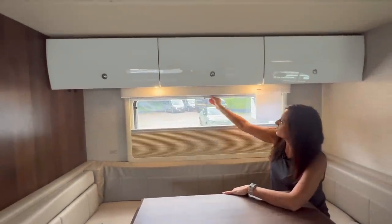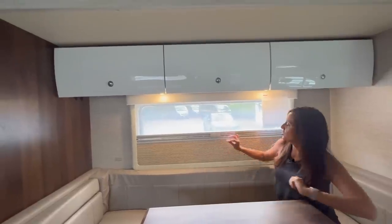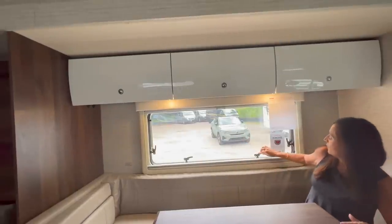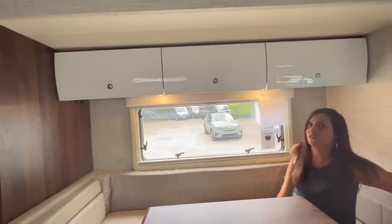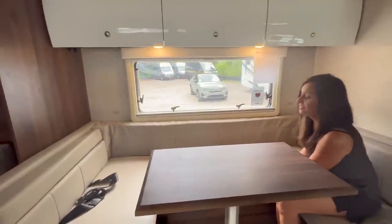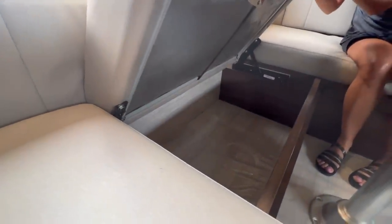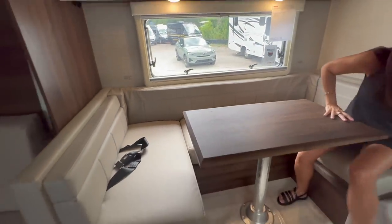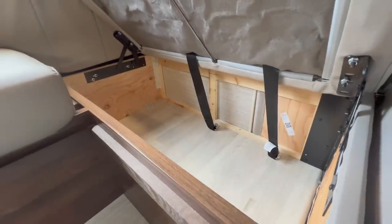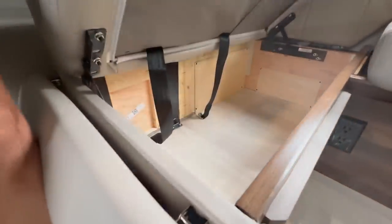There's a big window with a pull-up privacy screen and a bug screen. You can attach the two together or separate them when you want to open the window, which opens awning style — perfect for keeping rain out. There is a lot of storage underneath these seats: the middle one is on a hinge with lots of storage, and the same applies on each side.